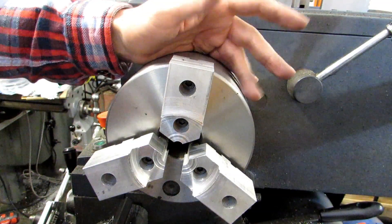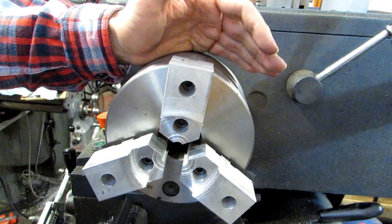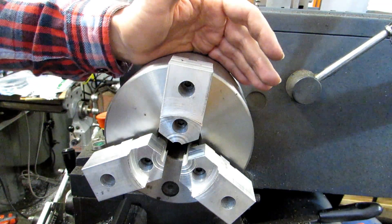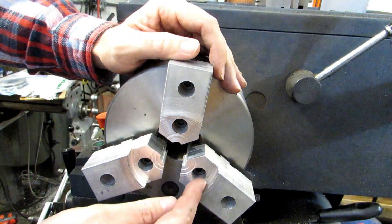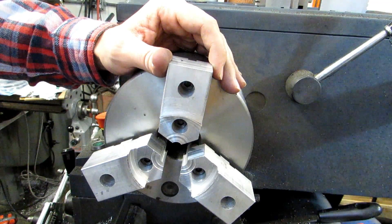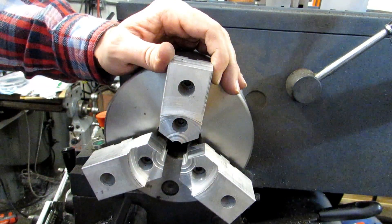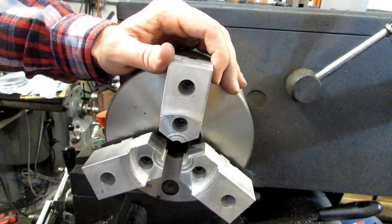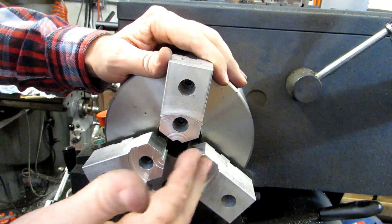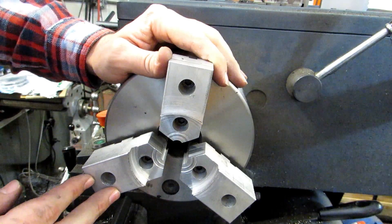You might be asking right about now, why am I going through all this trouble? Why put soft jaws on here? Well, there's a bunch of reasons. First of all, if you're doing any sort of production with larger diameter parts, they're a fantastic option because you can actually machine in a shoulder and you've got a built-in stop, just like if you were using a collet stop. You'll always know where the Z, or axial, location is. They're also fantastic for things that would normally get crushed by the small contact point of regular jaws — you can machine a pocket out and it's got a lot more contact area that's not going to crush your part as easily.